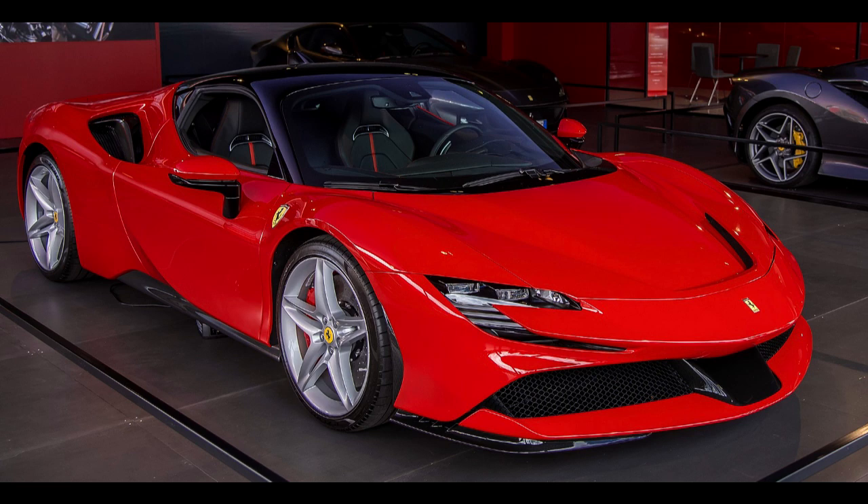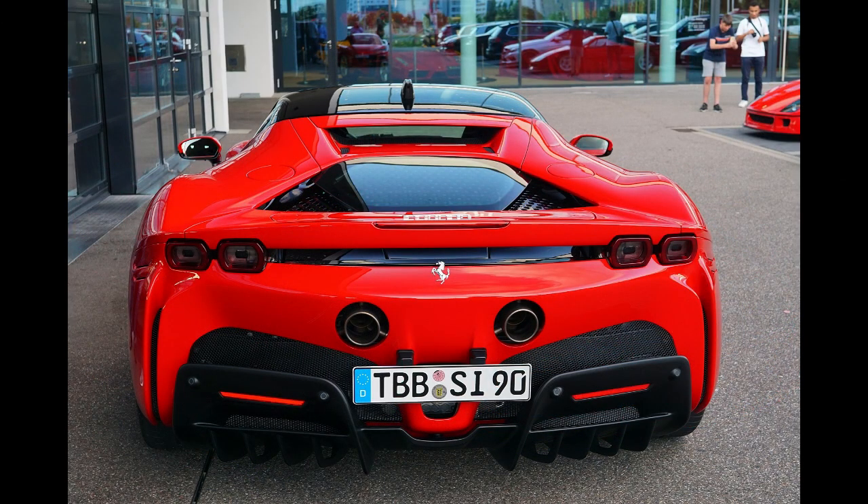Power Output — Engine: 780 PS (574 kW, 769 hp). Electric motors: 220 PS (162 kW, 217 hp). Combined: 1,000 PS (735 kW, 986 hp). Transmission: 8-speed dual-clutch (8DCL900). Hybrid drivetrain: PHEV. Battery: 7.9 kWh lithium-ion.